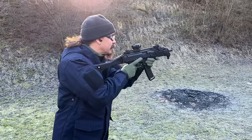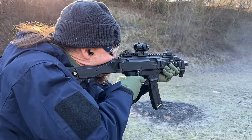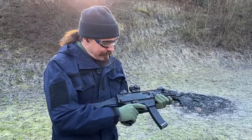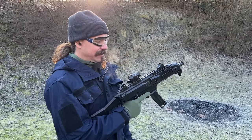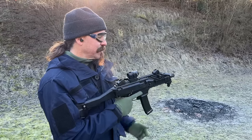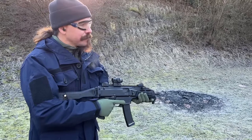The fact that all of the controls are totally ambidextrous is really nice. I can shoot this right-handed almost as well as I can shoot it left-handed, and all of the controls work just as well right-handed as left. Optics mounting — I think this is a serious contender for a modern, nice submachine gun.